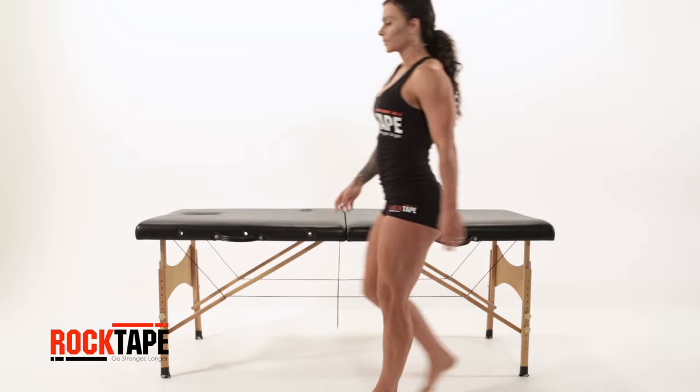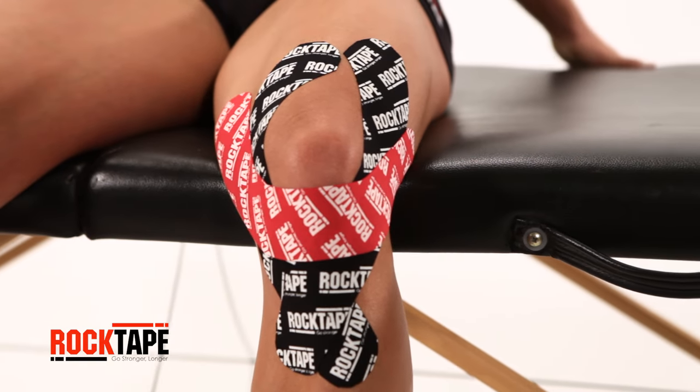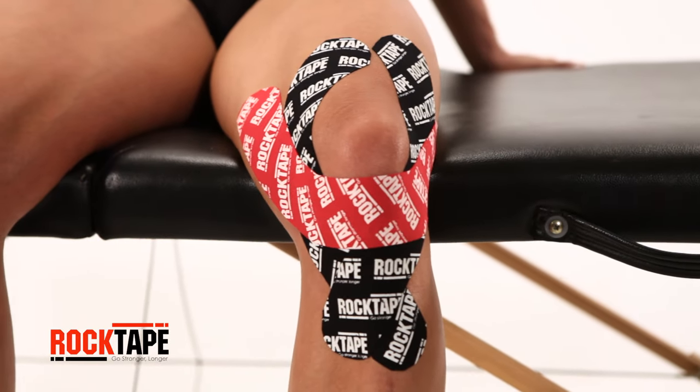Here, we'll detail the steps on applying Rock Tape kinesiology tape to the knee. This is a simple and effective way to provide support and reduce pain.